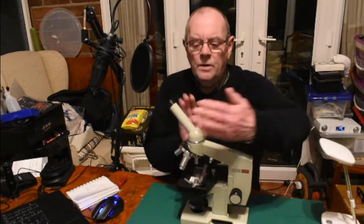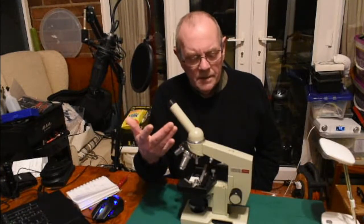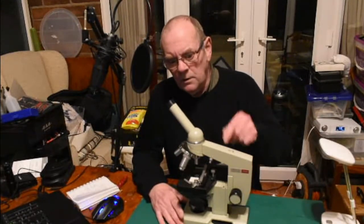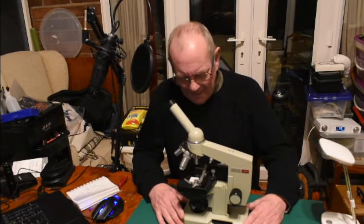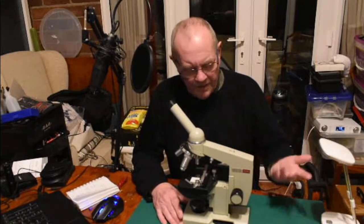Some microscopes come with binocular vision — two eyepiece lenses. Unfortunately most of these Soviet models don't; they do make a twin model but I haven't been able to find one. I've got used to using one eye and it's really not a big deal for me.